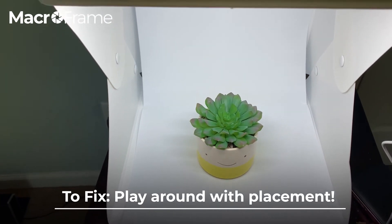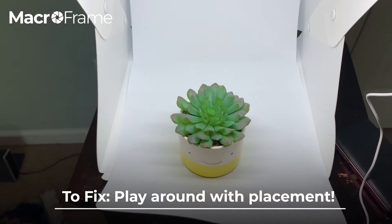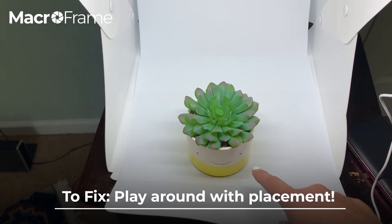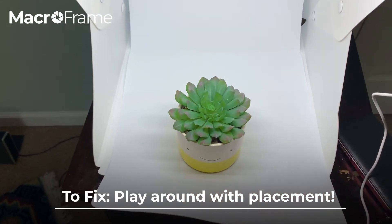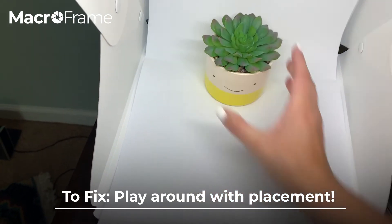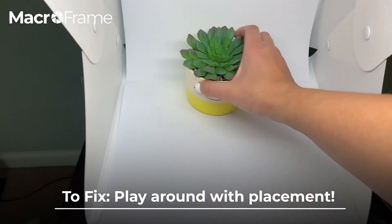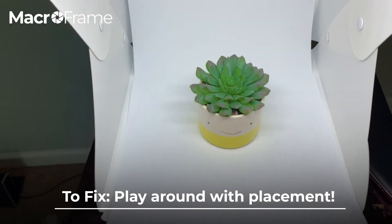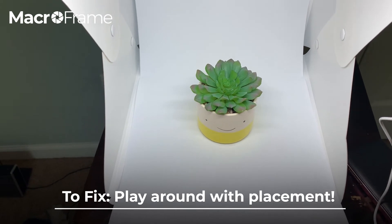Avoiding shadows can be really easily helped just by putting your subject in the right place. If my subject is up here, you'll notice I'm getting more shadows on the sides, and those are going to show up in my images. If it's too far back, I'm getting shadows behind the subject. What you really want to do is put it directly underneath — you'll still get some shadows, but they won't come up as much in your images.